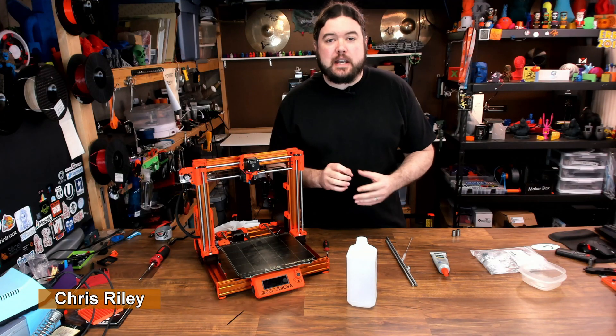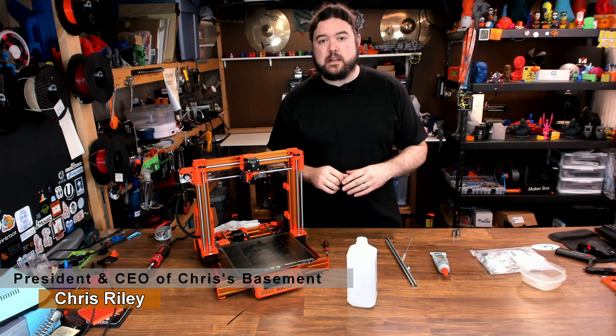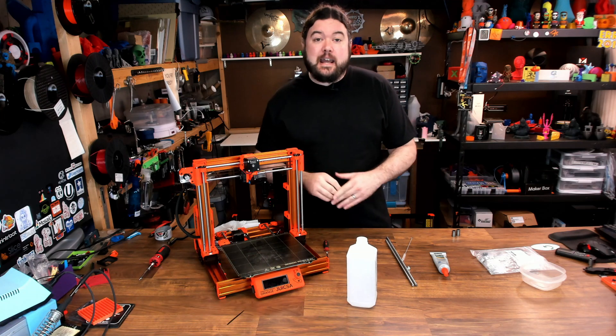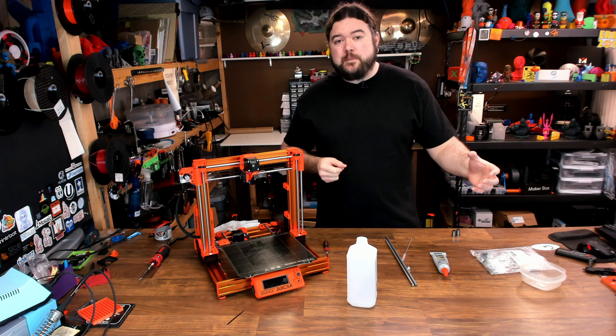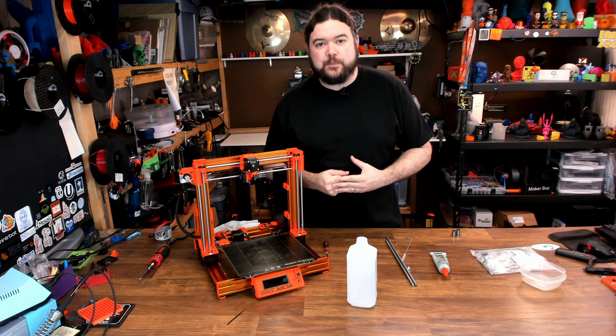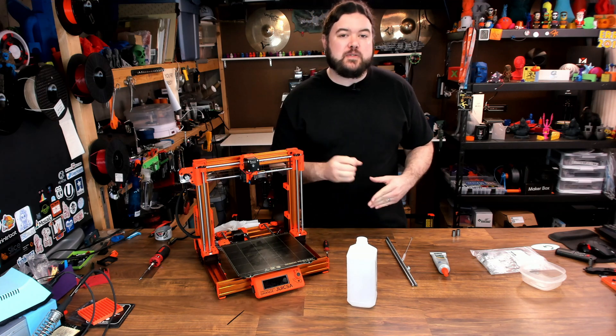Hello everyone, Chris here, and I have kicked around the idea of making 3D printer maintenance videos several times over the years, but it never seems to work out. When one of the printers goes down, I either need to get it back printing quickly, or when I go to make the video, something happens and it doesn't work out in my favor. But today I think I have an instance that might provide some useful information.